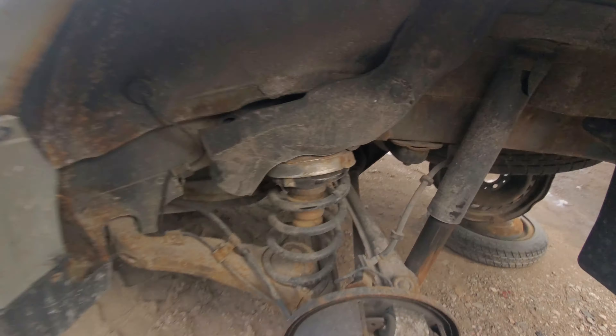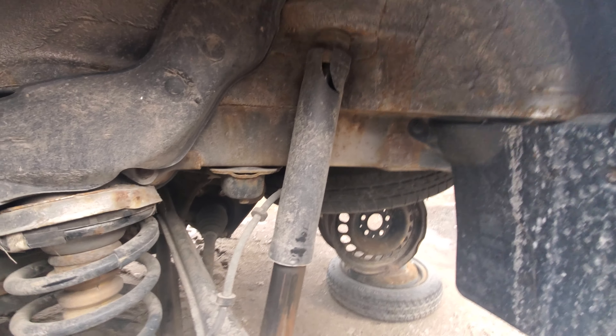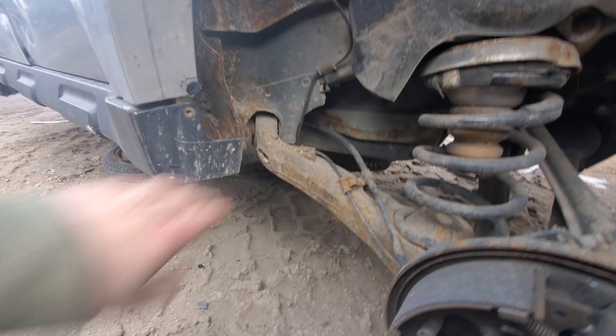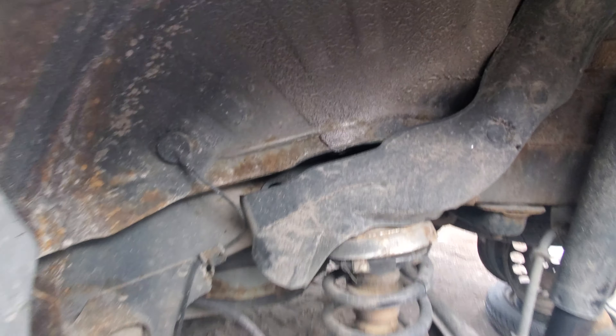This one's not in bad shape, but one of the worst things about these is that right around this area here they love to rust out. This one is by no means perfect but it's still semi-solid there, so that's pretty good.